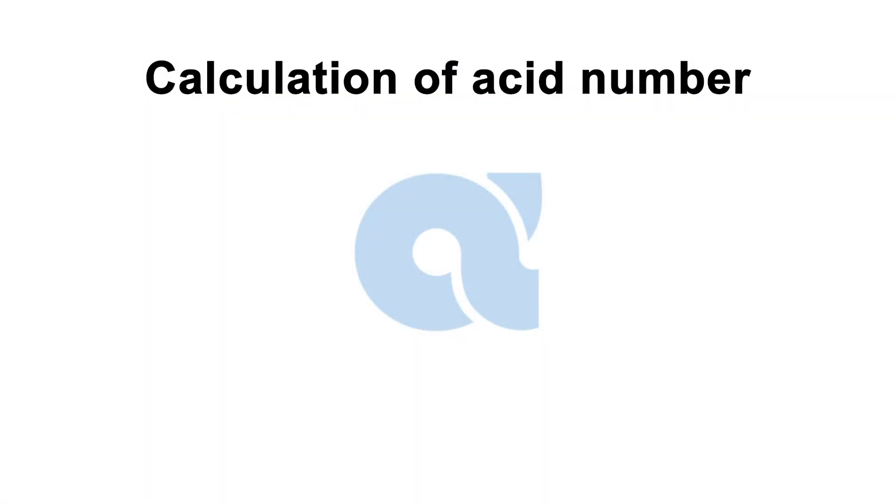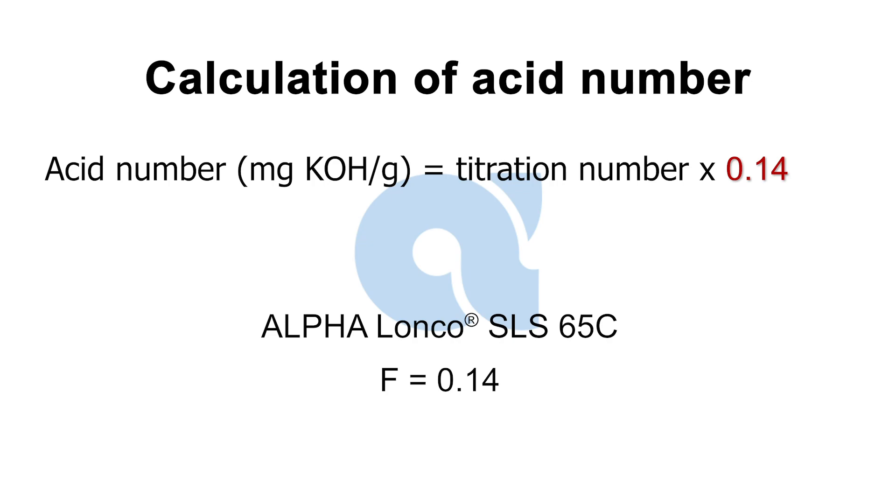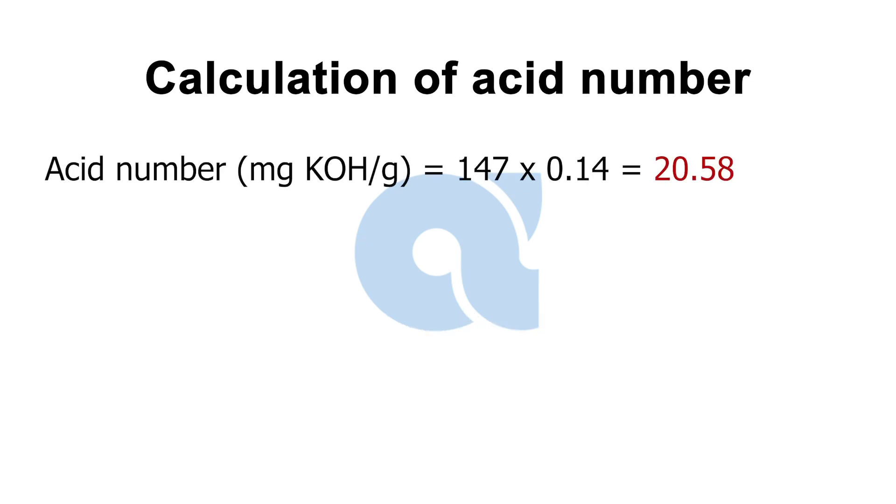The acid number in milligrams of potassium hydroxide per gram equals the titration number times the F factor. The F factor is a constant that can be found on the nomogram for your flux. For SLS 65C, F equals 0.14. Our titration number of 147 times our F factor of 0.14 results in an acid number of 20.58 milligrams of potassium hydroxide per gram.